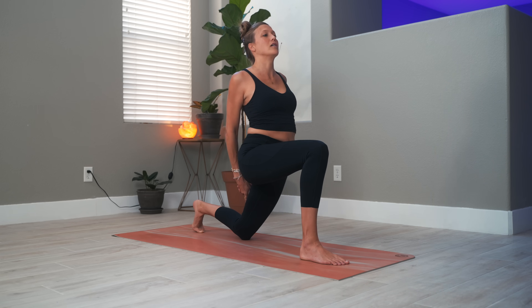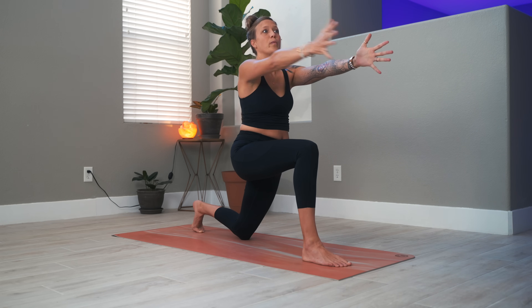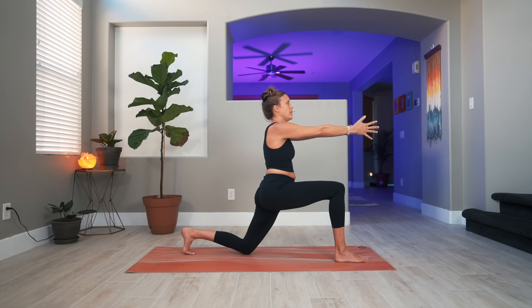Stay in this low lunge but release the arms — bring your left arm forward, your right arm back, coming into an open twist. Try to really focus on that right knee so you're not collapsing it in and out. Start to bring your right hand forward to meet the left and again open up — open twist. Four more: touch the hand forward, open twist, three, two, and one.